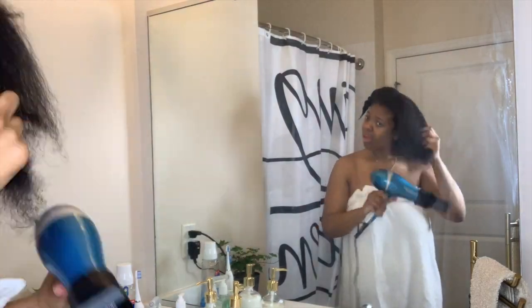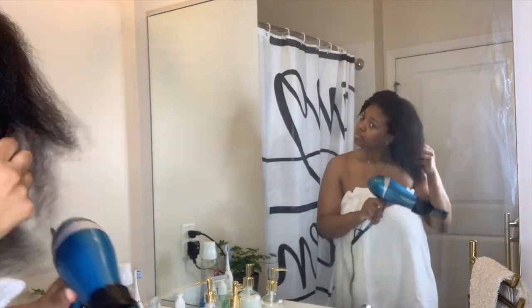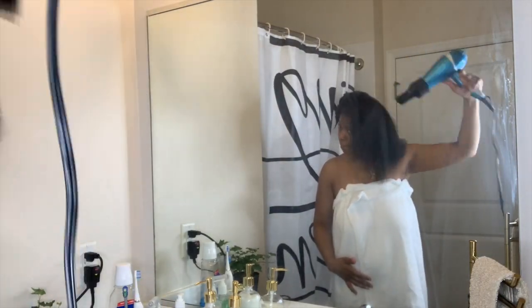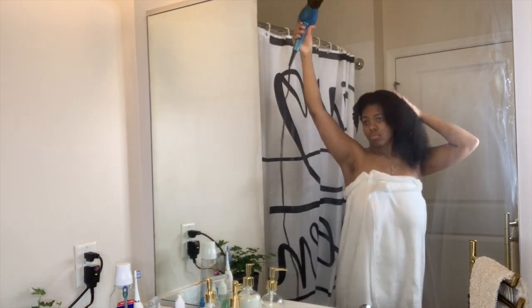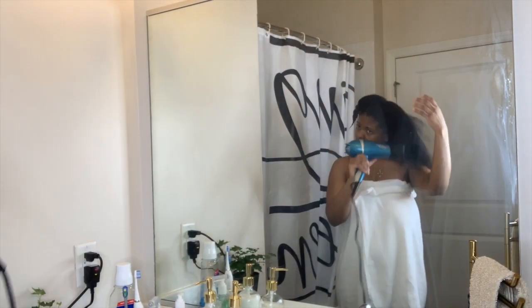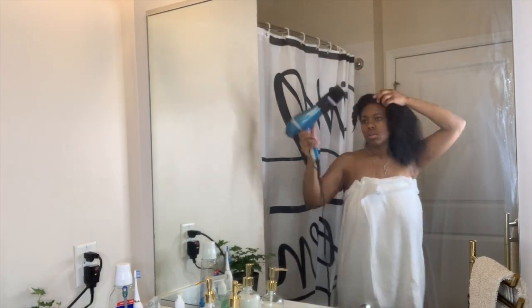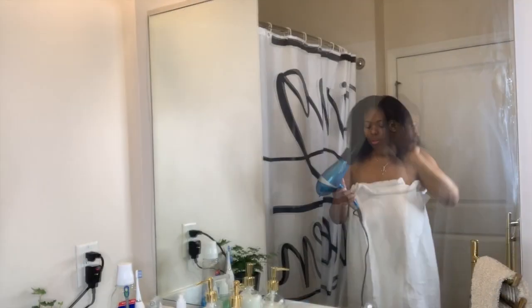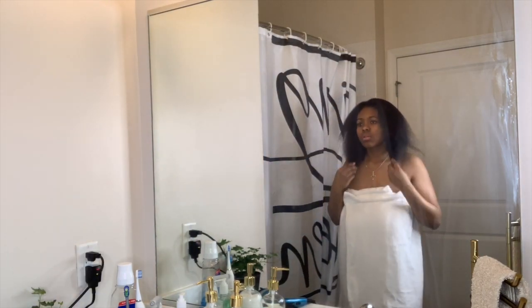As you can see, the shrinkage is always real with my hair. I'm not sure exactly where my hair falls in the curl-type category, but it's somewhere in there. When I'm blow drying, I try to get my hair as straight as possible so there's less to do when I'm actually flat ironing.